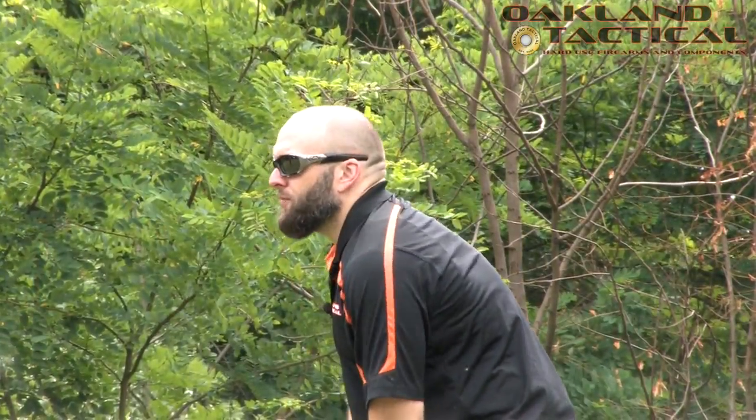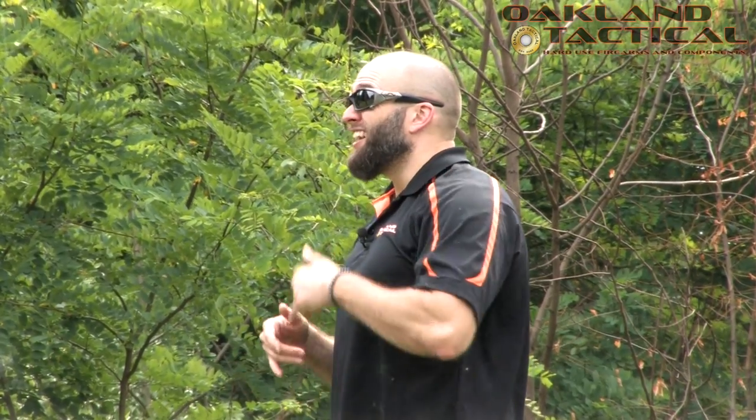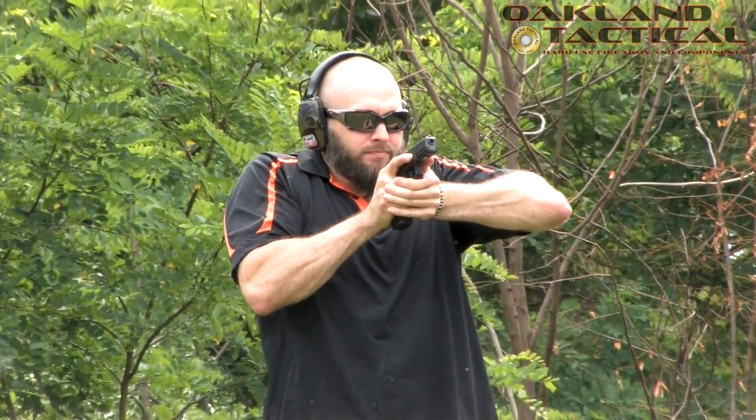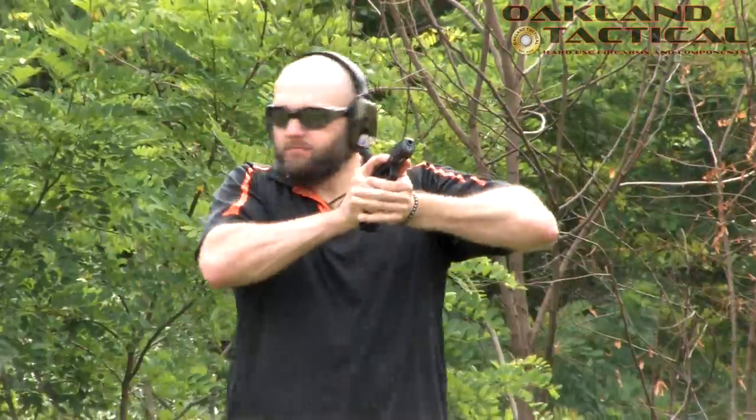When going back to the holster, I'm not in a rush. We have to ask ourselves — if there's still more work to be done, why would I put the gun away? There's never a rush to go back to the holster; that's how accidents happen and people get hurt. It's negligent. I stop, slow down, check for more work to be done, and then I look the gun back into the holster.